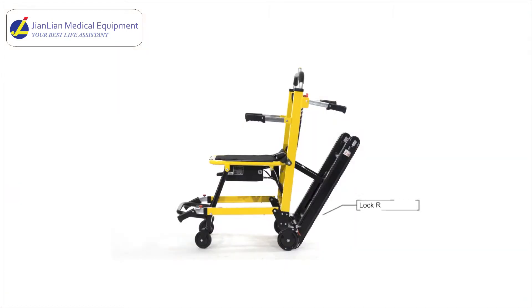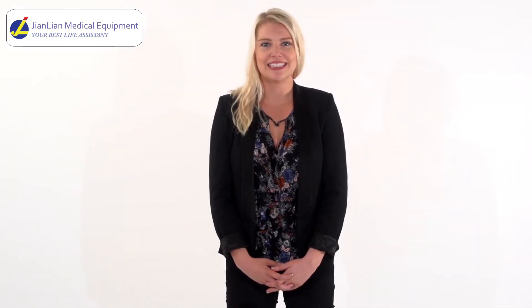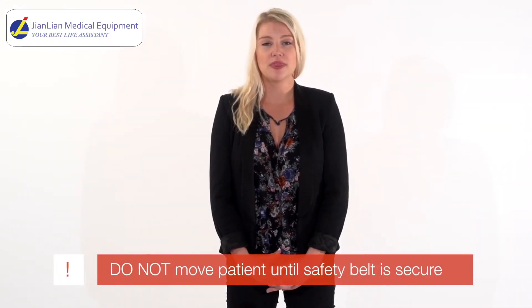Before transferring the patient into the chair, unfold the chair and ensure the rear wheels are locked. Sit the patient down and make sure that the patient's legs are on the footrest. Strap the patient into the chair using the safety belt. It is important that you do not move the patient until the safety belt is secure.